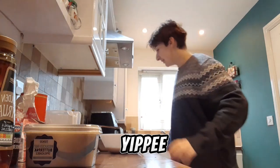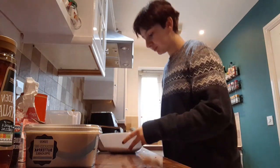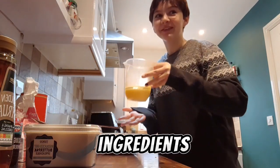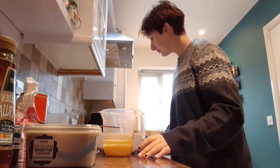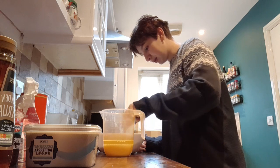We're going! Yippee! Cake. Dry ingredients. Not dry ingredients. Okay, then they go in the middle of this, they go in the middle.